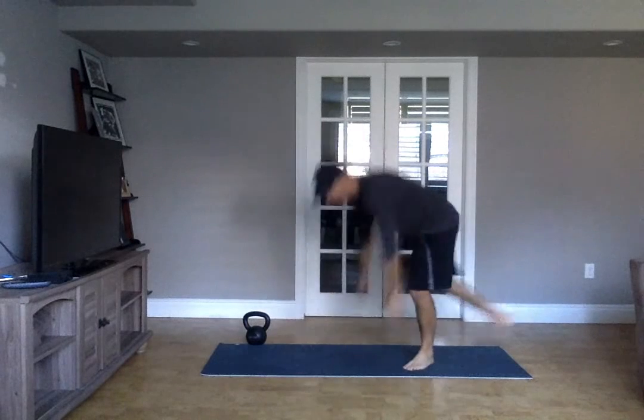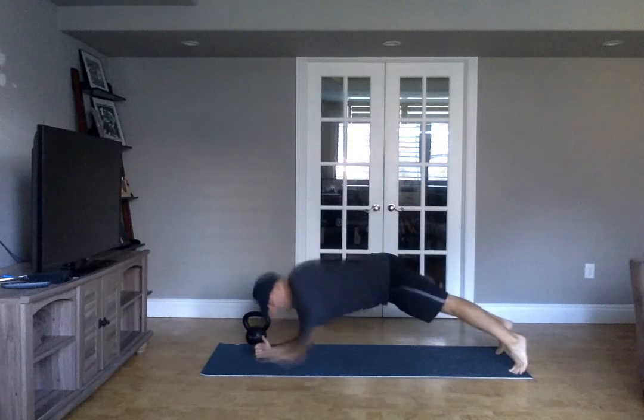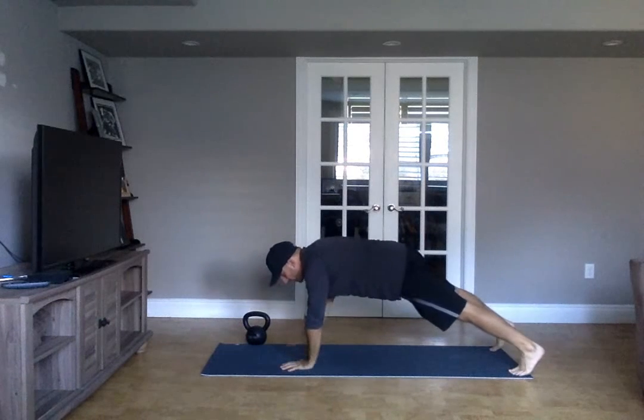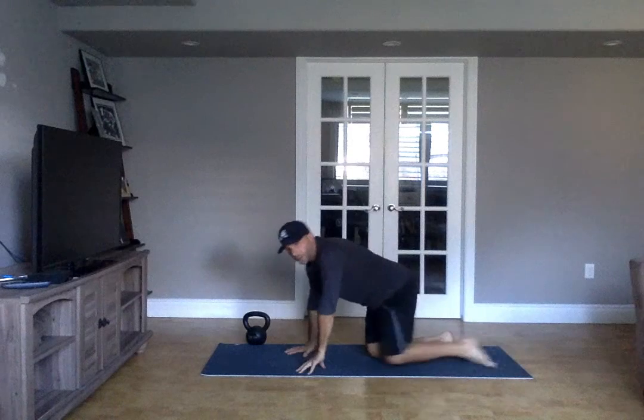Then we've got four plank to press. So on our forearms, up on our hand, up on our hand — that's one. Back down, switch sides. Once you get that done, go right into 20 shoulder taps — ten each side.